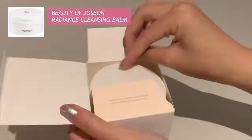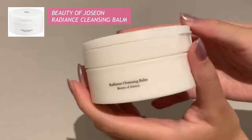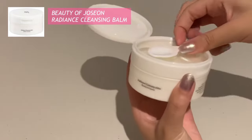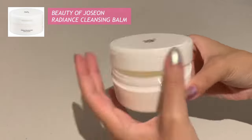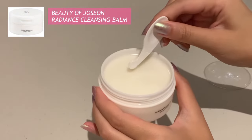Next I use this radiance cleansing balm — this is the Beauty of Joseon Radiance Cleansing Balm. It is a sherbet-textured cleansing balm that melts to remove all traces of makeup and impurities at once without stinging eyes. It is cruelty-free and made using nourishing rice bran water and grain extract to deeply moisturize and brighten the skin. It comes with a little applicator on the top.